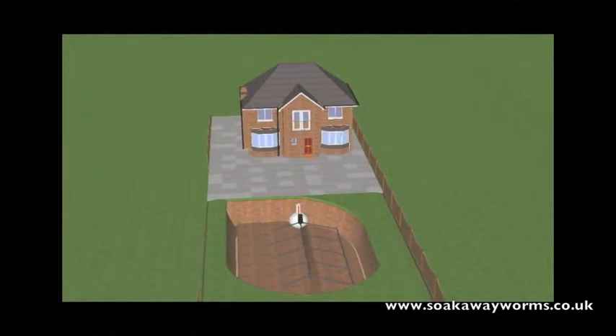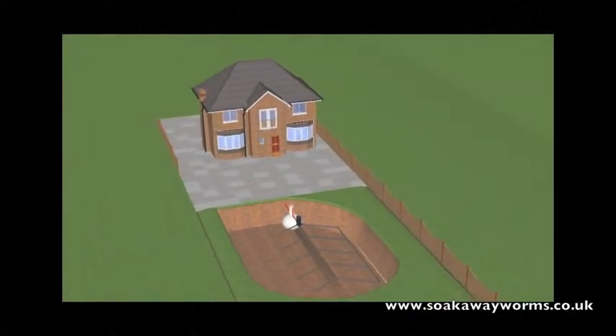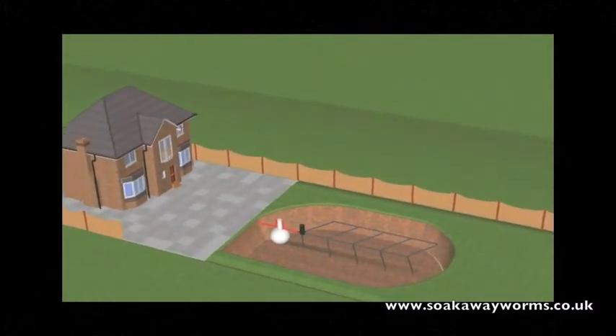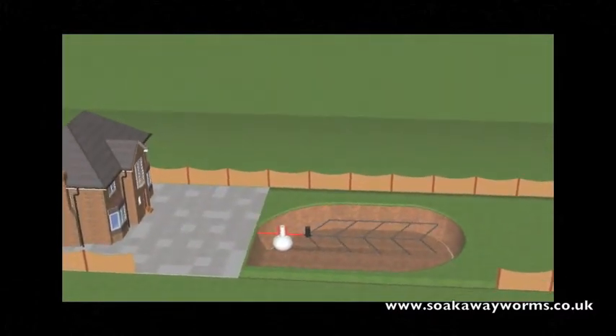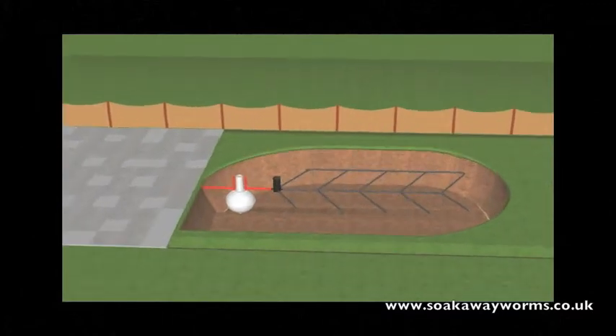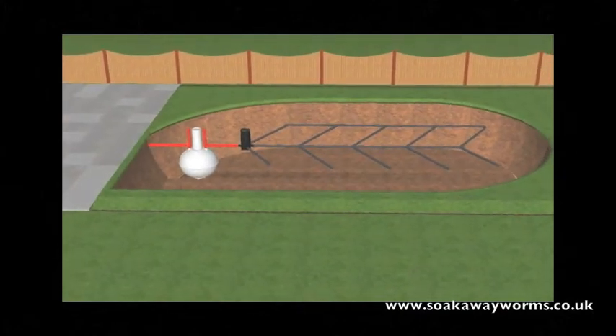So what is a septic tank and soak away? Primarily a septic tank is used in instances where the property is unable to connect to the main drainage or main sewage system for whatever reason. Septic tanks come in a variety of shapes and sizes, they go underground and they're generally made from plastic or fiberglass.